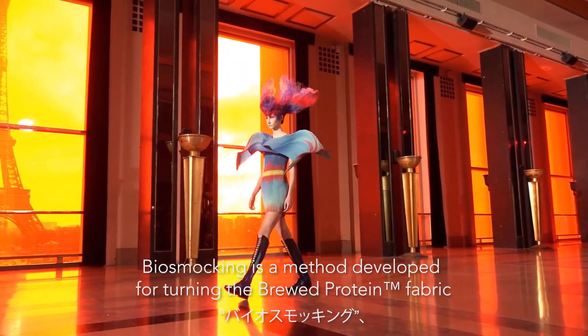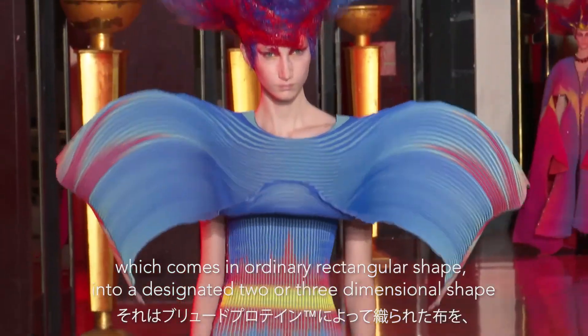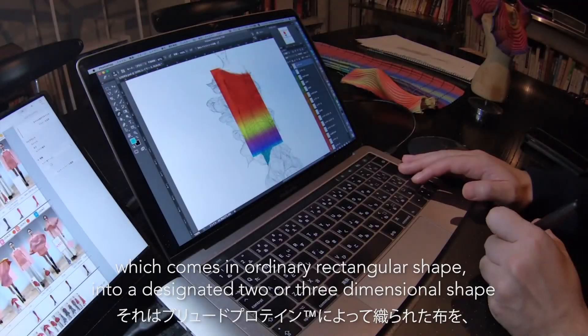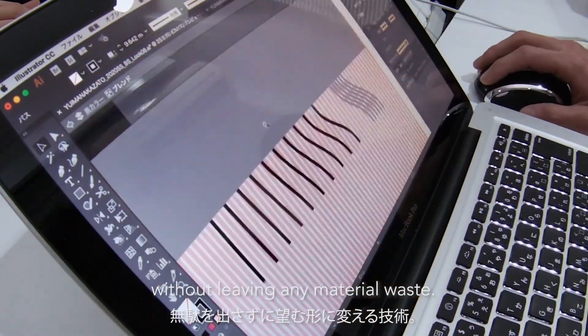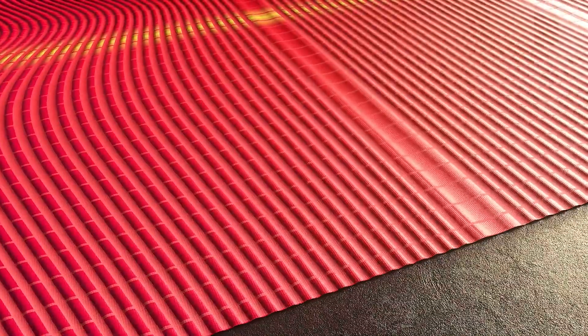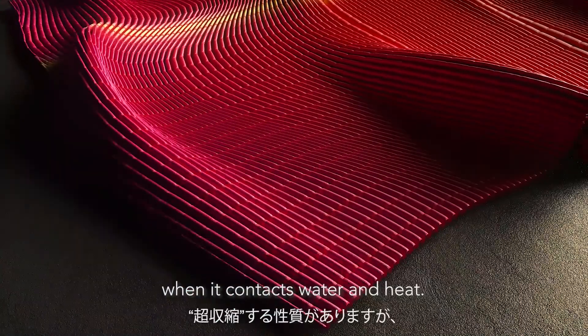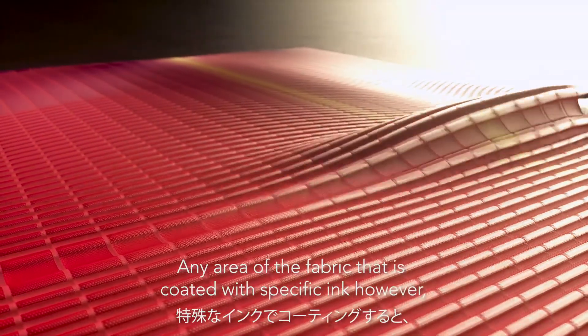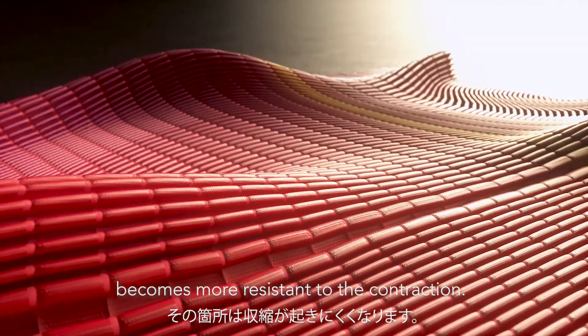Biosmocking is a method developed for turning brood protein fabric, which comes in ordinary rectangular shape, into a designated two or three dimensional shape without leaving any material waste. The woven fabric has a characteristic of having super contraction when it contacts water and heat. Any area of the fabric that is coated with specific ink, however, becomes more resistant to the contraction.